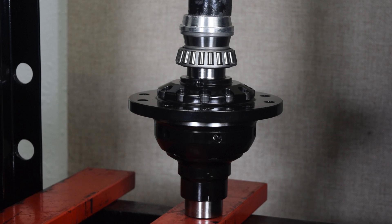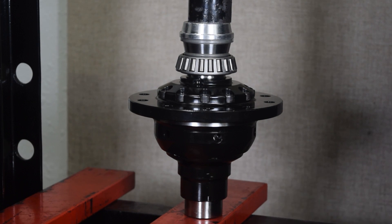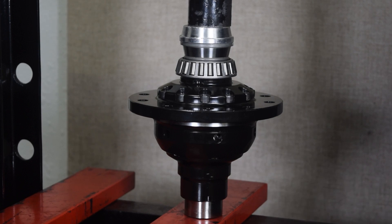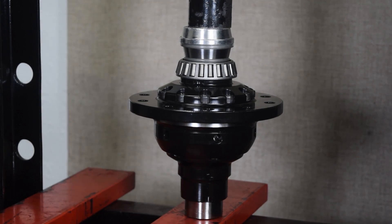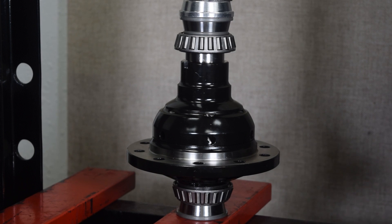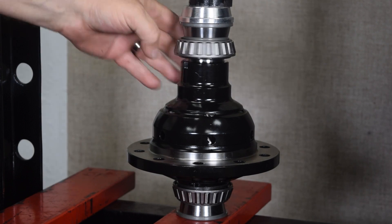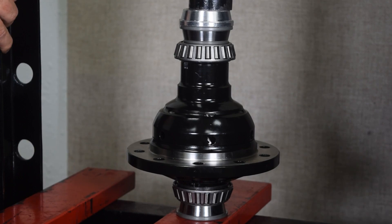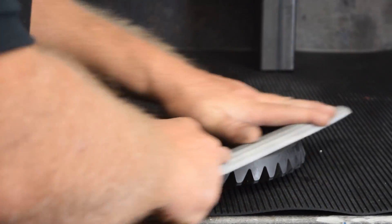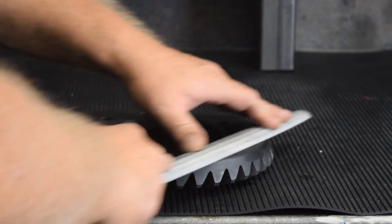Now that the third member case is prepped, the tech can move on to preparing the other major components. The first step of preparing the differential case is to install the carrier bearings and the ring gear. The bearings are pressed onto the carrier and firmly seated. A few swipes with a flat file on the ring gear face ensures that there are no nicks or burrs on the seating surface.